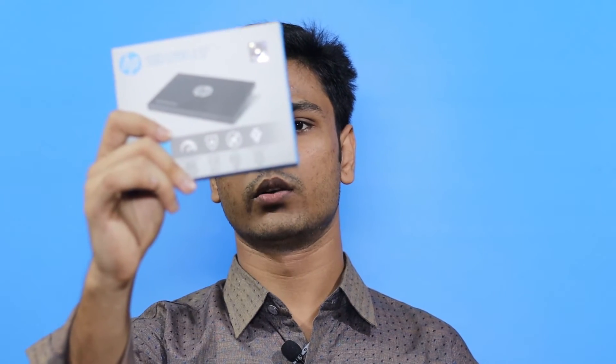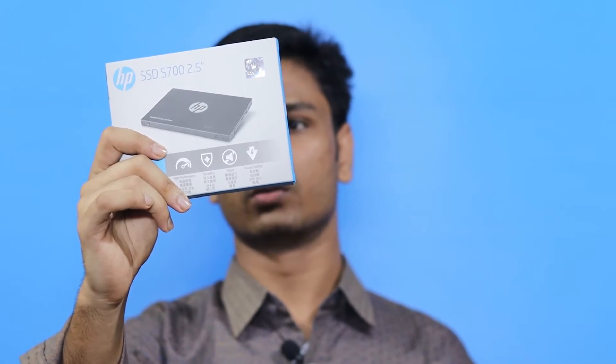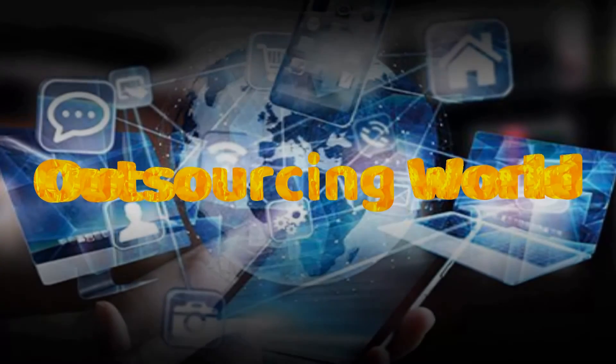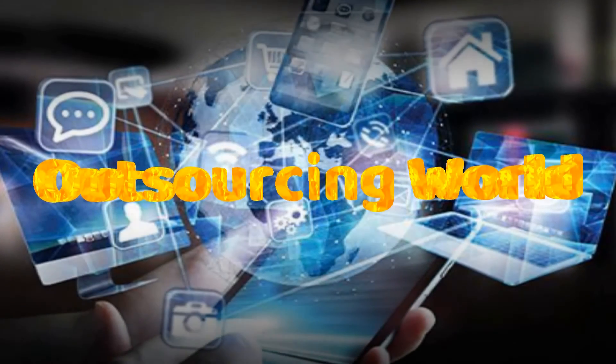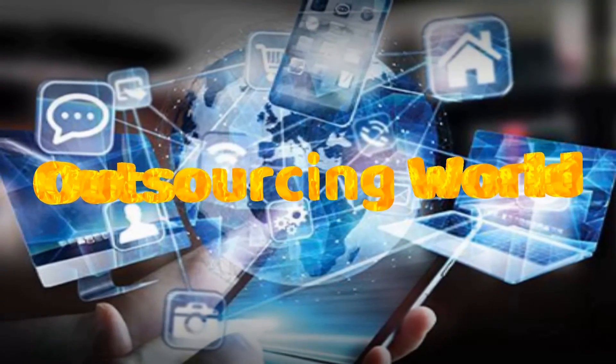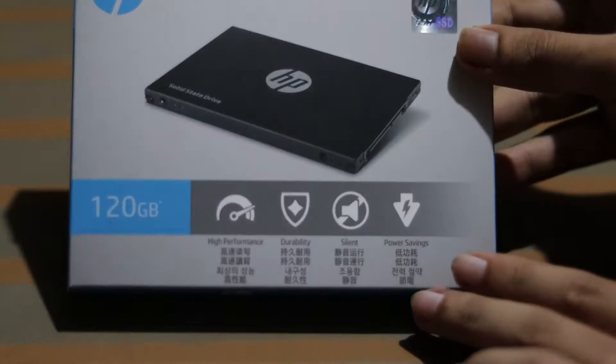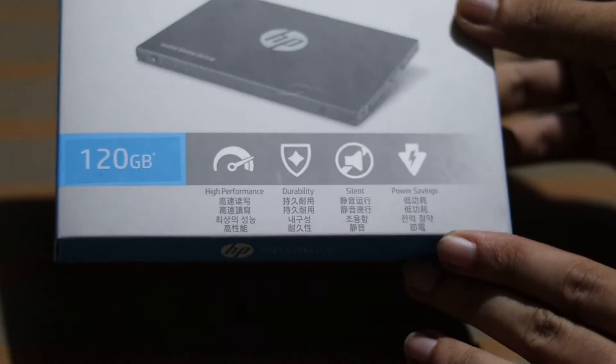Hi viewers, SP Bander 120GB SSD unboxing and review.